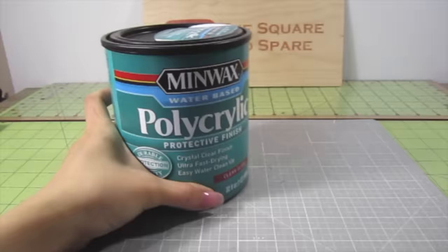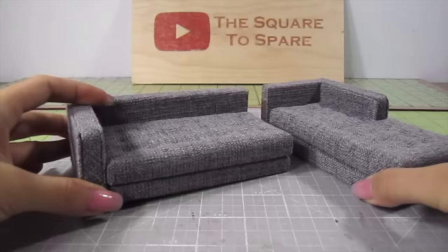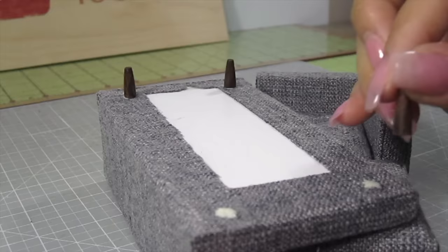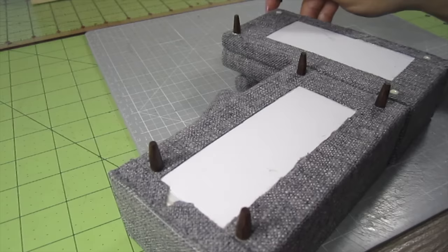For the varnish, I'll be using water-based polyacrylic — it adds a nice shine and protects the stain on these legs. Let's attach them to our sectional. Add a drop of wood glue and then place a leg on top — super simple. Add four legs to the couch and four legs to the chaise.